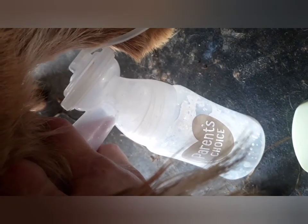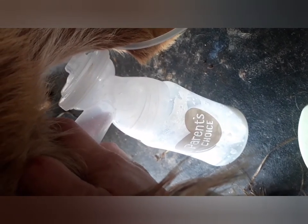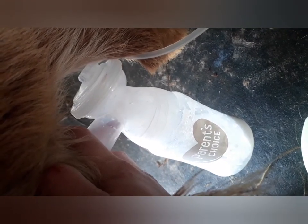This shows really well how the teat is being pulled into the pump by the suction. At first the milk is a little bit slow, but when the goat lets down her milk you can see how much more volume heads into the bottle below.